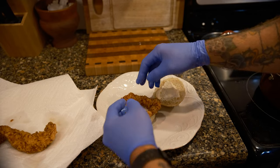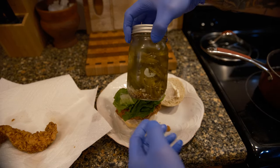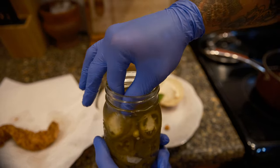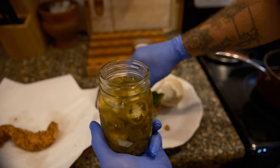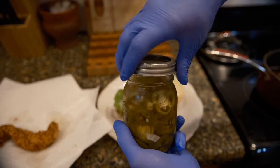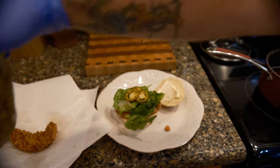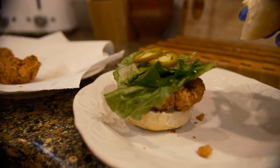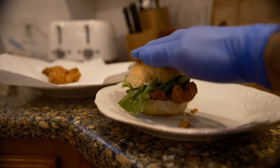Some romaine lettuce, some homemade pickled jalapeños I made last night — you can do a homemade quick pickle: one part vinegar to one part water, a little sugar, a little salt, then some garlic and yellow mustard seed into the jar before you pour the brine in. And there we go. Top it all off — that's a dinosaur sandwich right there. Look at that. My mouth is watering.